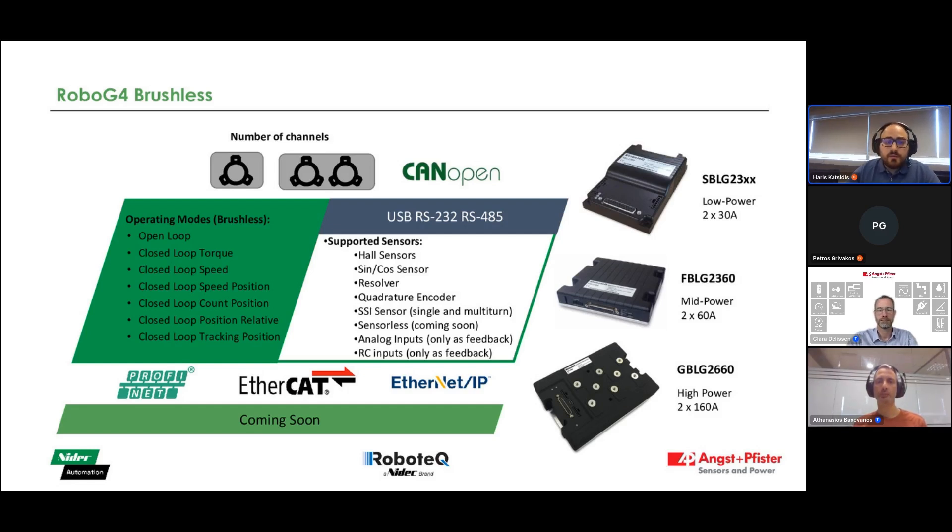Taking a look at the available products, you can see some of our most popular models: the SBLG 2060, the FBLG 2060, and the GBLG 2060, which are currently on the market and available for our customers. All our brushless models come in either dual or single channel configurations, with dual brushless channel controllers offering the flexibility to switch between single and dual channel configurations just by adjusting the firmware, without making any hardware changes.